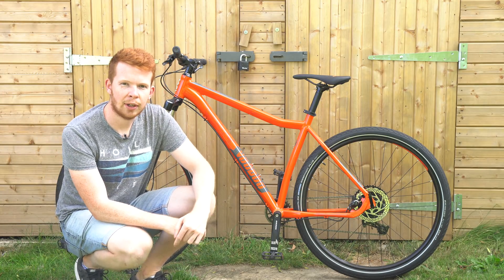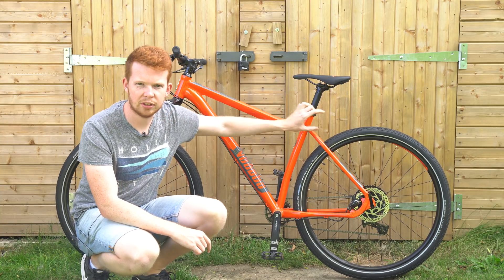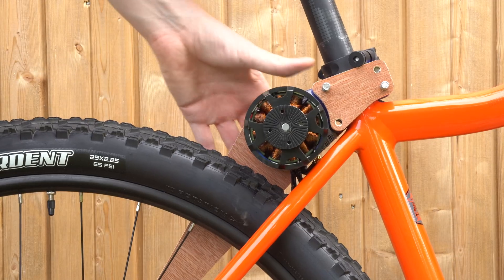In my last electric bike video, the eBike 4.0 prototyping video, I designed and prototyped the motor mount which would mount the motor just behind the seat post here and in front of the rear wheel, as well as the arm for the idler pulley to keep the belt up and away from the rear frame.